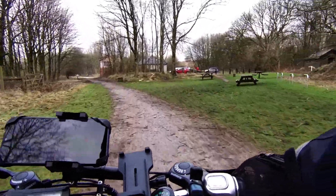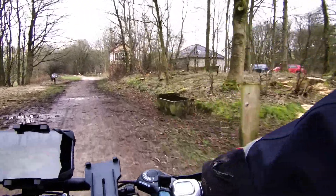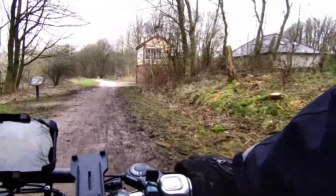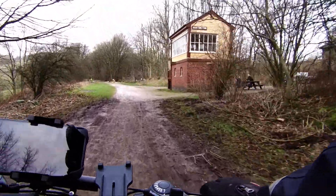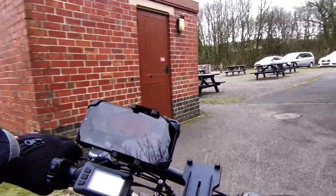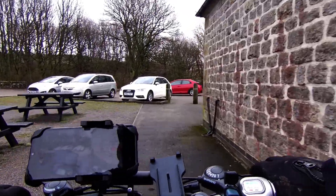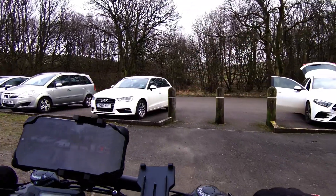Here we are at the Artington signal box. The signal box has been completely restored and is open to the public at busy times during the summer. Part of the signal box has also been converted into a kiosk selling snacks. Toilets are also available here at Artington along with plenty of car parking.